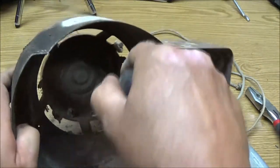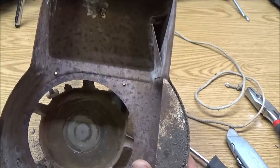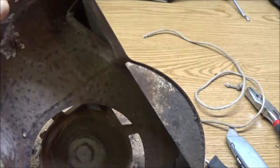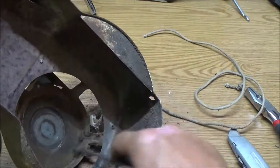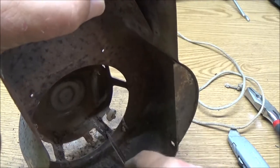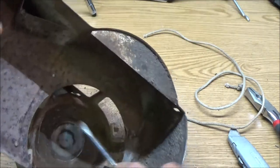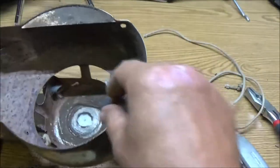Let me straighten all this out. What I'm going to do is run some sandpaper over that. You can use grease, but grease picks up a lot of dirt, and this thing's going to be out in a lot of dirt if it's ever used. I don't know if somebody's going to use it — I will sell it.